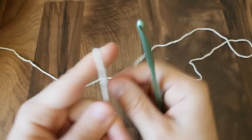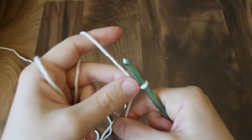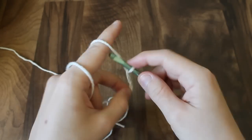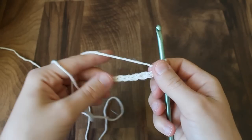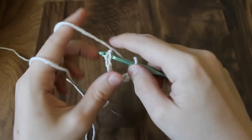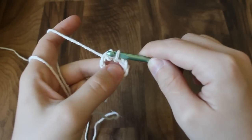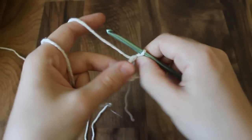We're going to start by chaining eight. So we'll put a slipknot on our hook and chain eight — one, two, three, four, five, six, seven, eight. Now we're going to slip stitch into the first chain, which is the eighth chain from the hook, to form a ring.